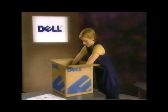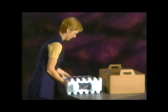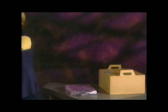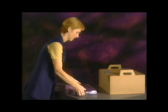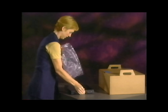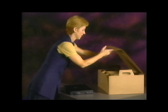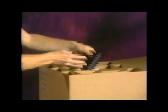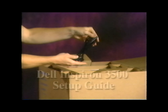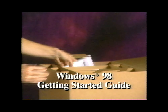First, unpack the shipping carton according to the instructions on the Getting Started document that came with your computer. Then unpack the accessories that you'll need for setting up your system. You only need the following four items from the accessories box: the AC adapter, the AC adapter power cable, the Dell Inspiron 3500 setup guide, and the Microsoft Windows 98 Getting Started guide.